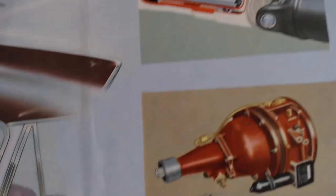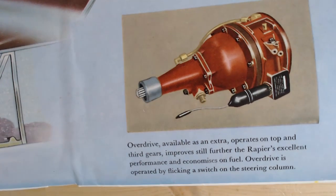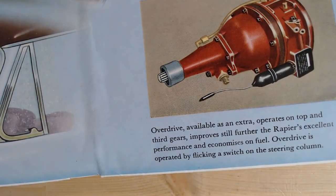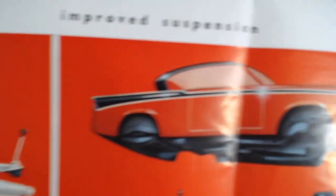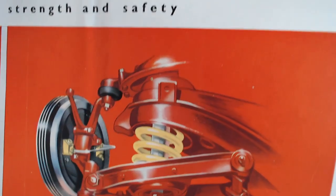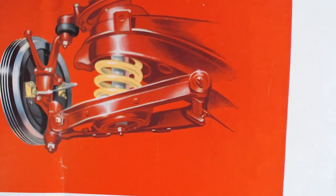On the overdrive: 'Available as an extra, it operates on top and third gears, improving the Rapier's excellent performance and economizing on fuel. Overdrive is operated by flicking a switch on the steering column.' Lower down the page it discusses sports performance with a picture of the engine, improved suspension with a nice graphic, and a strength and safety illustration showing internal suspension components.